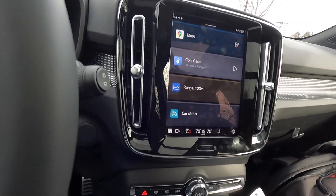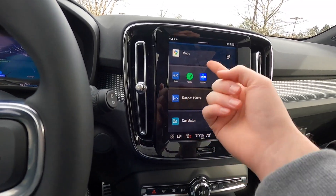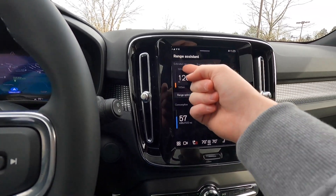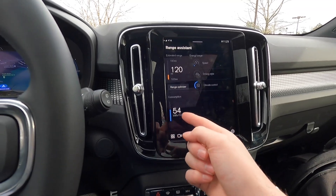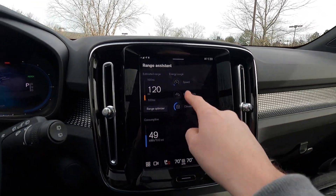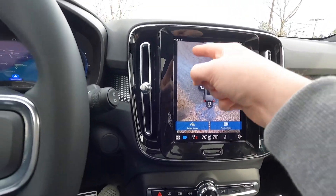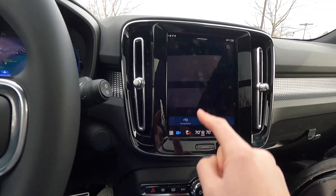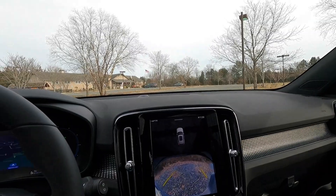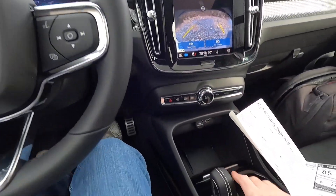You can swipe through different audio sources — FM radio, SiriusXM, Spotify, Bluetooth. There's a range screen showing estimated range and consumption in kWh per 100 miles. The 360-degree camera system includes side view, forward-facing, passenger-side, and rear-view cameras. The rear camera activates automatically in reverse. The gear selector pulls all the way back for drive, forward one click for neutral, and all the way forward for reverse.